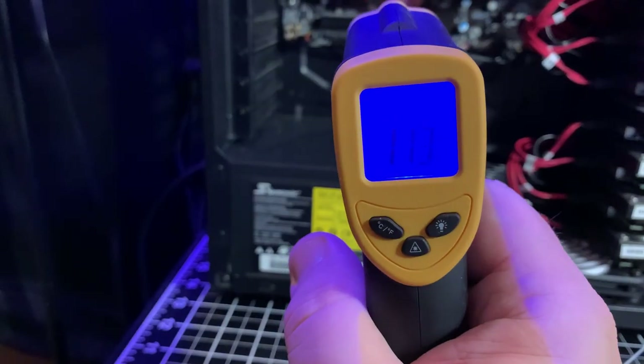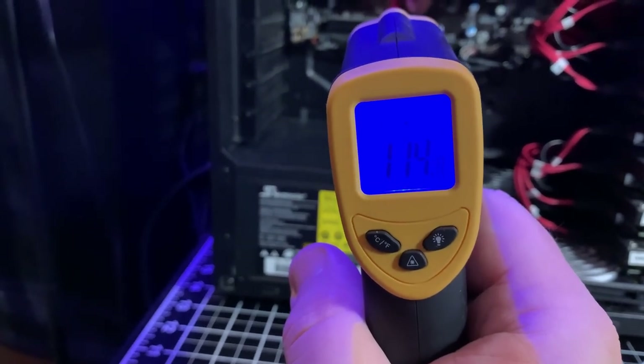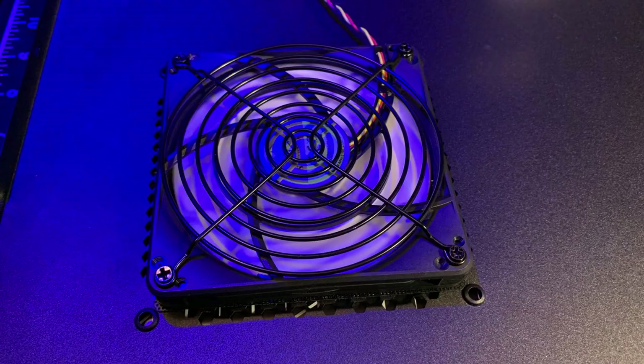Since I added a SAS controller card to this rebuild, they tend to run hot at 120 degrees Fahrenheit or 49 degrees Celsius. If I ever add a 10 gigabit network card, it will run just as hot. The case does have a 120mm or 140mm fan mount on the side panel that is directly above the expansion slots. I mounted another Slim fan with a finger grill there.